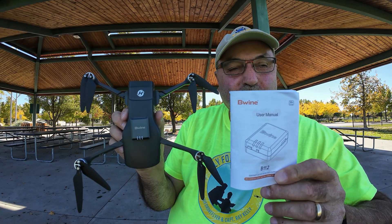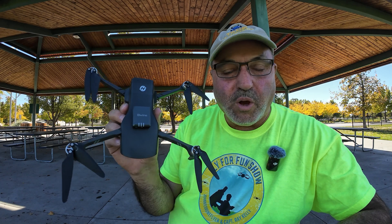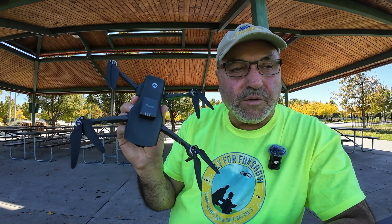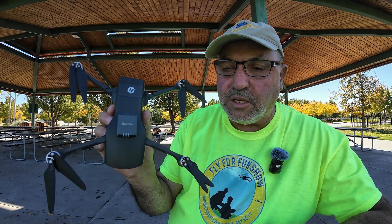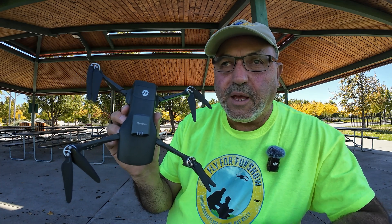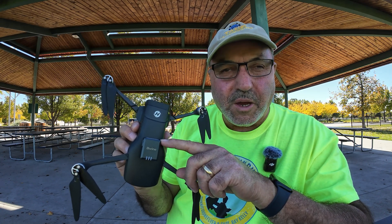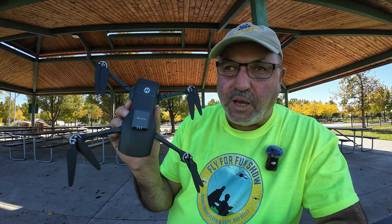The Beewine B112 remote ID module — it's a very elegant little device. We just showed that it works quite well. The main reason you want this is to be compliant with FAA regulations, and this will do it. If you're a hobbyist with a drone over 250 grams — a legacy drone — most new drones already have standard remote ID built in, but a lot of us still have older drones that don't. And this is your solution. It's pretty reasonable — the full price is around $39.95, but with a coupon you're around 35 bucks, and with a discount code you could end up around $30. That's cheap and it keeps you legal.